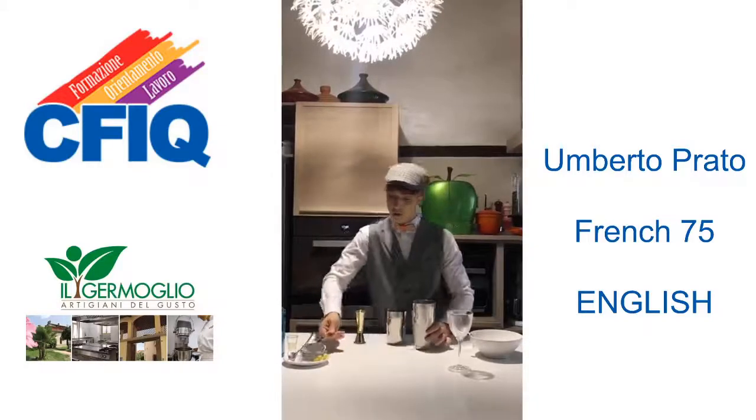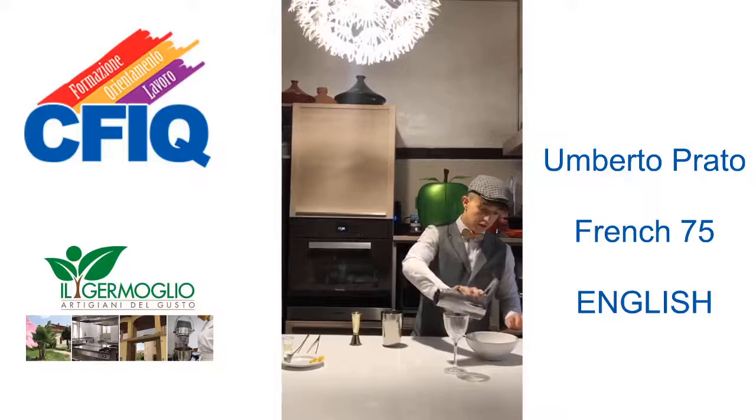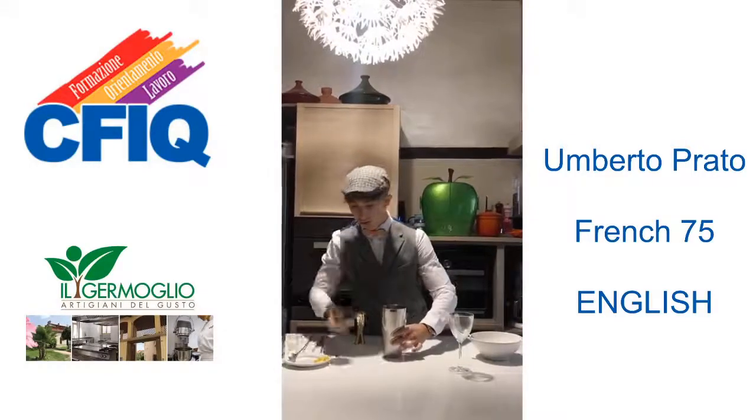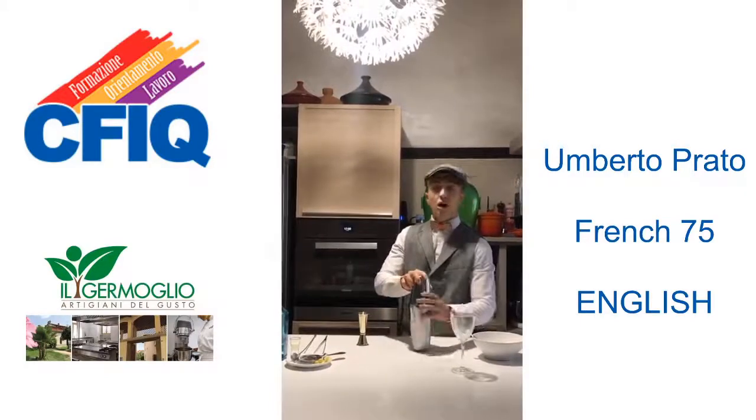Then we strain the water from the shaker and shake our ingredients.